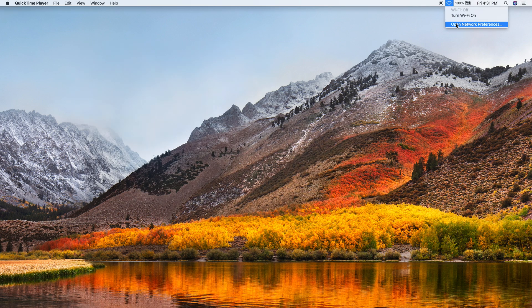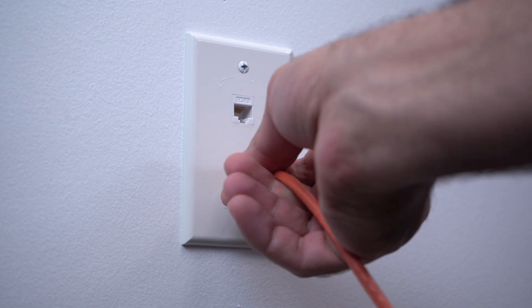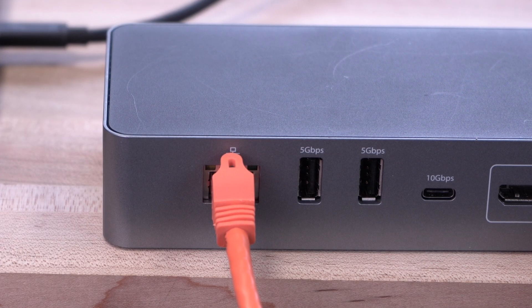To take advantage of a wired Ethernet solution instead of relying on your MacBook's Wi-Fi, connect a hardwired Ethernet cable from the network into the gigabit network port of the docking station, and a connection to the hardwired network will be made to your MacBook.